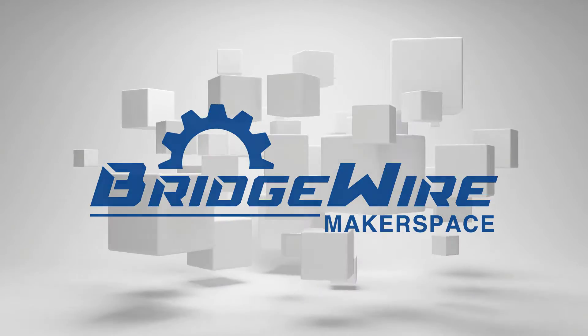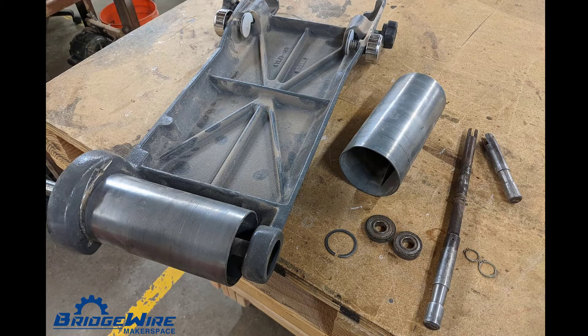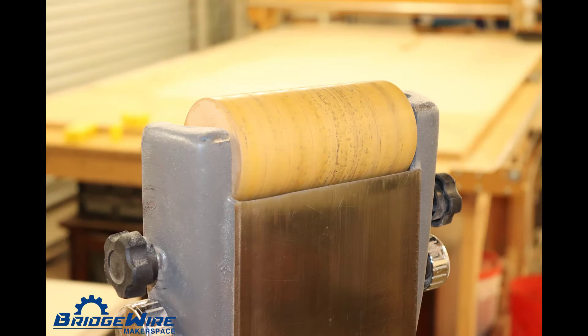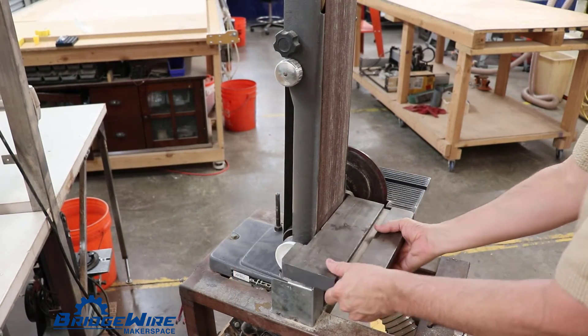Here's what's new at the Bridgewire facility. Remember when we told you that belt sander had bad bearings and we couldn't repair it anymore? Well, wait a minute — it turns out we were able to actually repair it. We did an MDF pulley and put in all brand new bearings, and this sucker is running super quiet now.